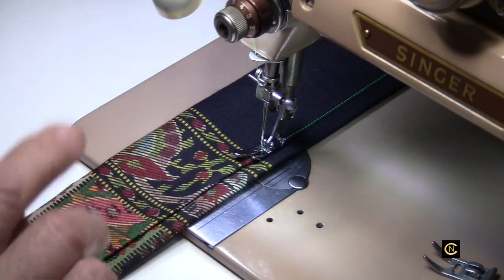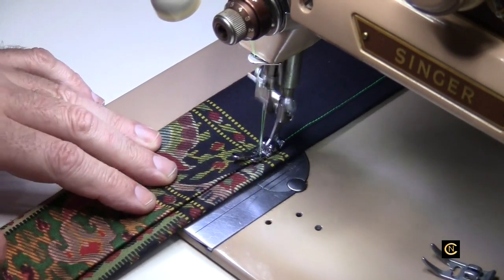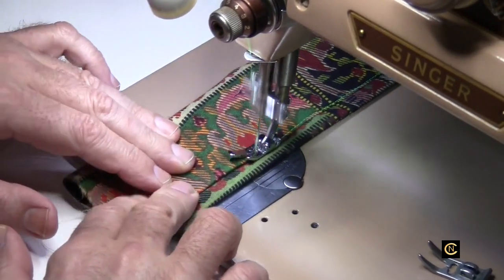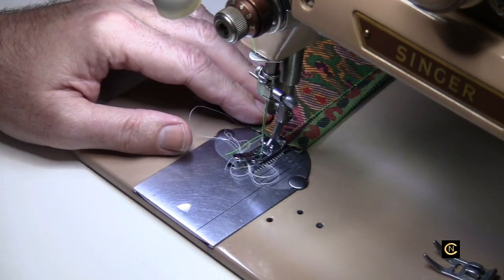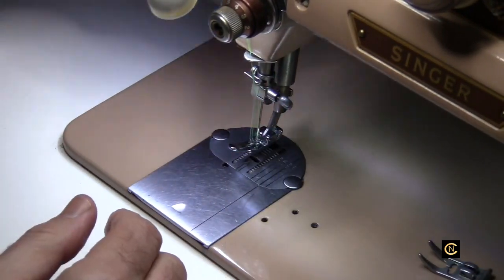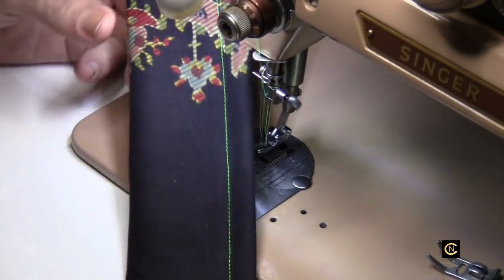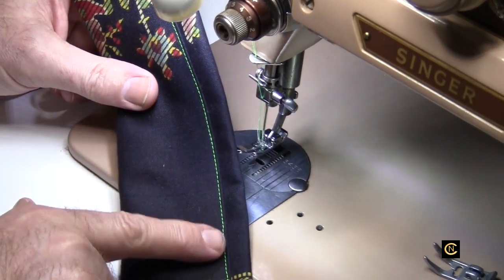I'm using that inexpensive cotton fabric I bought off eBay like seven or eight years ago. See how nice it sews. That is lined up perfectly on that edge - isn't that beautiful? That is just so beautifully lined up like that.